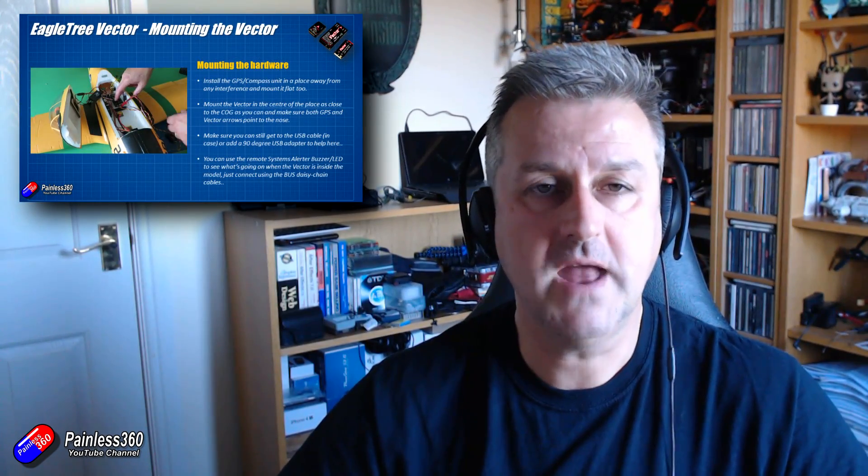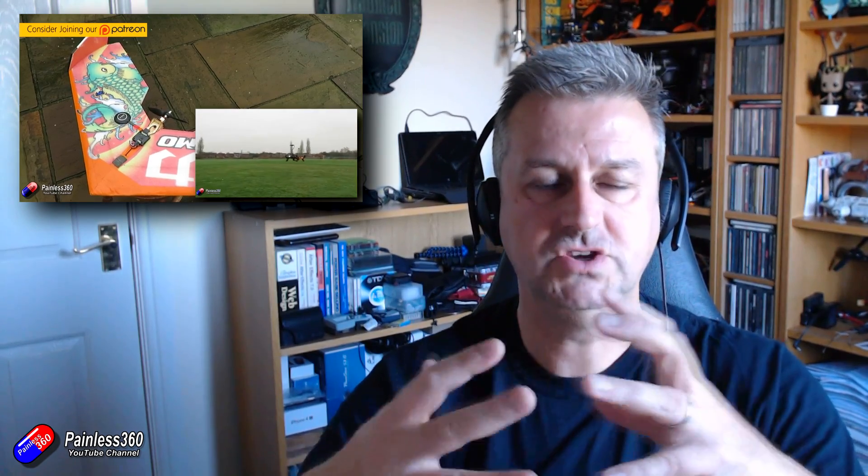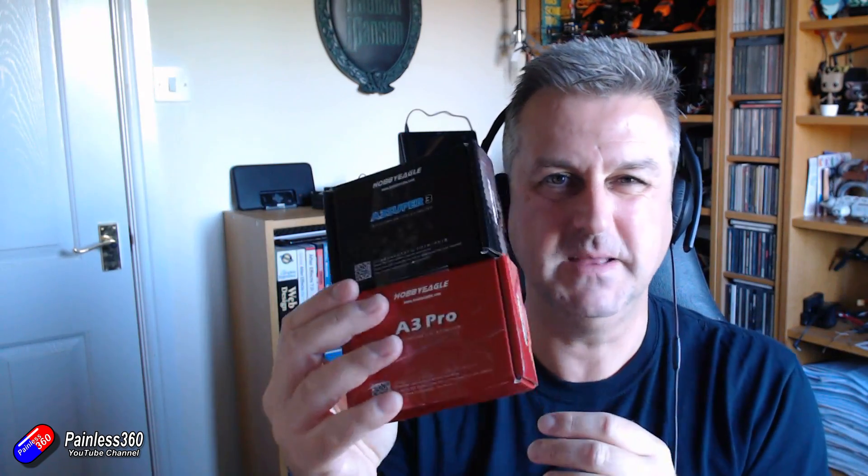If that has whetted your appetite and you're interested in looking more at flight controllers, I have put flight controllers of lots of different types in loads of different fixed wings — go and have a look on the channel for my videos on the Eagle Tree Vector, the Pixhawk, and iNav. Hopefully that explains the difference between stabilizers and flight controllers. If you're just looking for the basics, stabilizers are relatively inexpensive and a lot easier to set up. But if you want features like on-screen display, GPS, return to home, increased fail safe, and additional modes, then a flight controller is definitely worth considering.